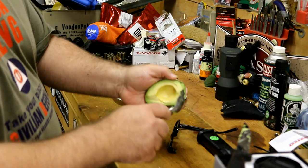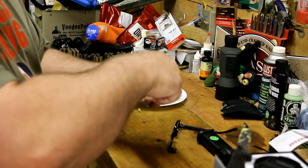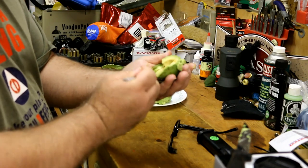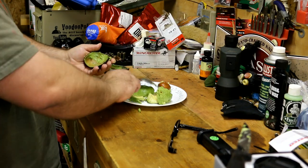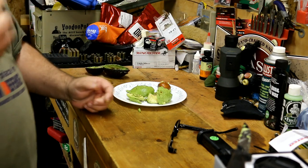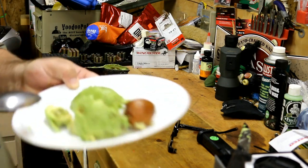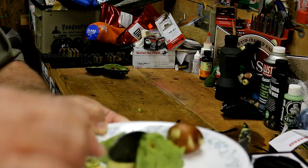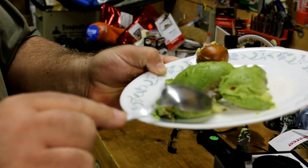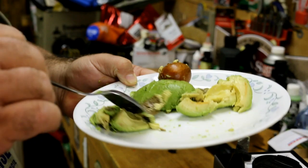I'm going to do it again on this side, just going to run it along. This is a little riper than what I normally would use — in fact I had to make this video because it was getting to the point where it was just too ripe. Once they get really ripe, they'll start turning black — you can kind of see it with this one here. It doesn't really affect the taste too much, but it's not very appealing looking. You don't want the black.